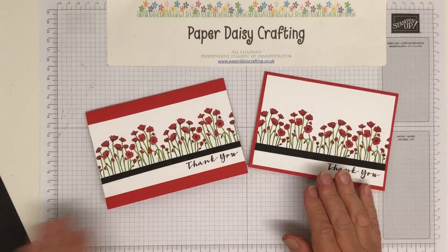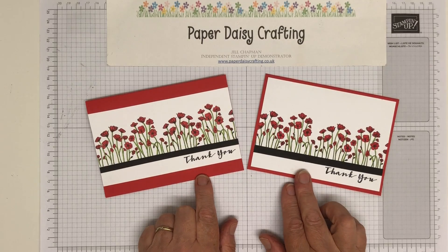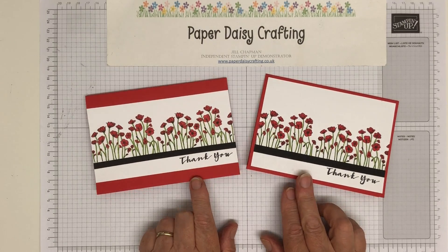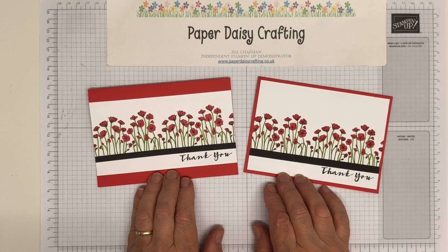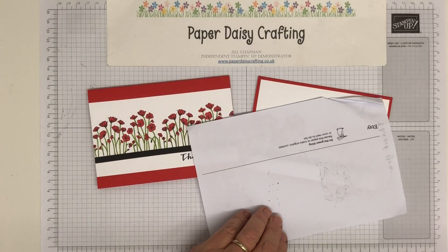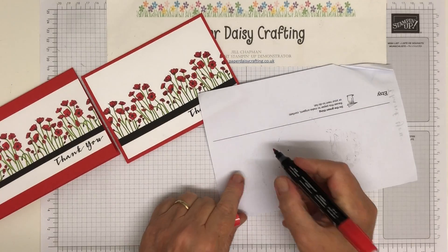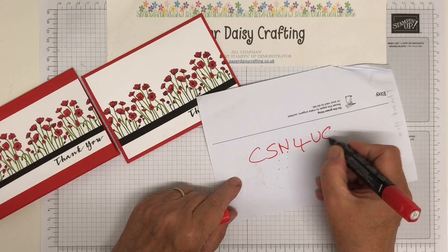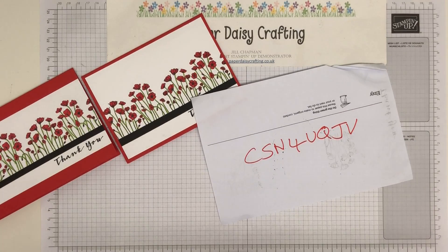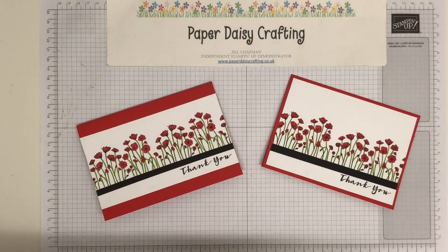That's it for me today. Those are my cards - very simple little beginner cards, but very effective. Who wouldn't love to get one of these plopping through the post? I hope you've enjoyed that project today. Pop over to my blog - link down below. All the products I've used are linked below as well - just click on them and you'll go through to my online shop. Don't forget to use my code. For this month it is CSN4UQ - that's valid until the end of July. Thanks for joining me. Come back soon. Bye!